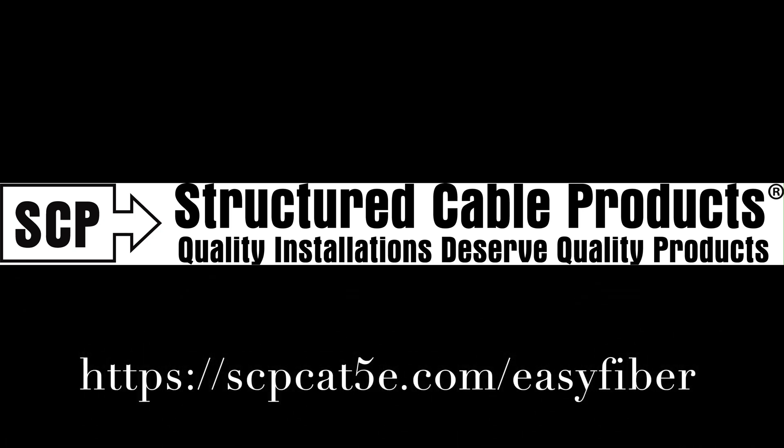Hi, this is Bob Nyans with Structured Cable Products. Today we're going to be checking out our Easy Fiber Termination System and seeing how to terminate our Easy Fiber Connectors. So let's take a look.